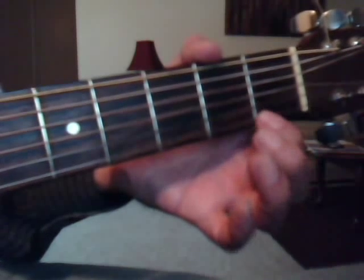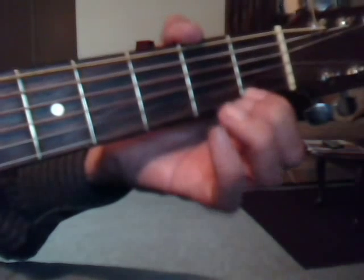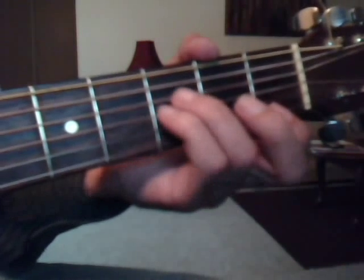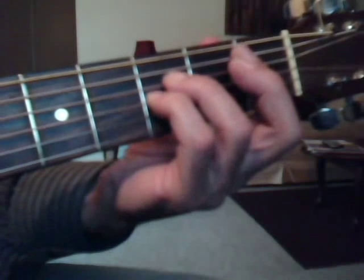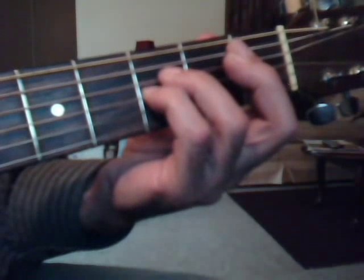For F-major-nine over A, just put your index finger on the first fret, first string. Five and one, three, with the index finger, and one again. And now for the B-sustain-two chord, we're going to do five and one together, four, two, three.